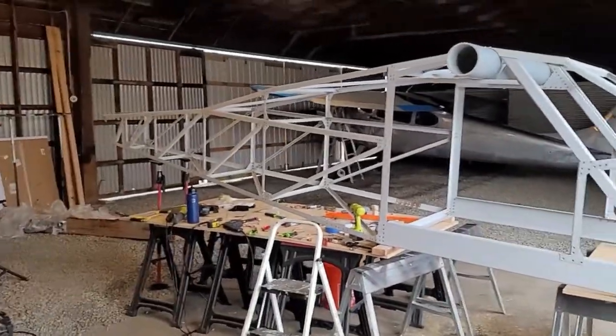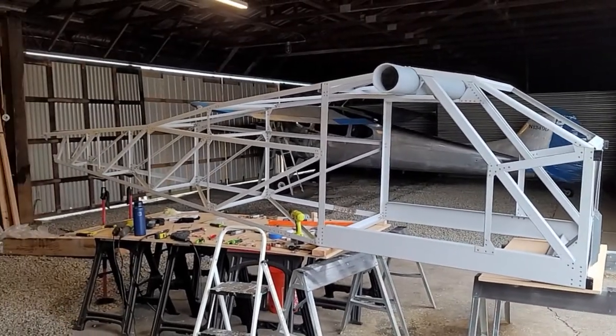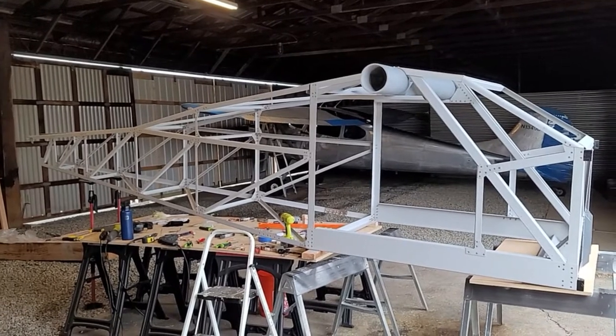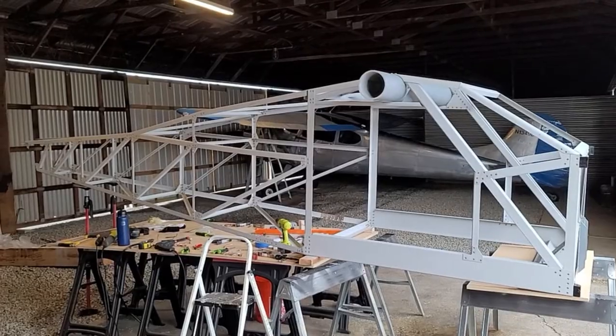The frame is just about done. Very close to starting on a completely new section of the kit, which will be awesome.